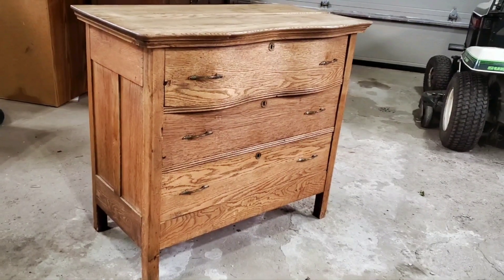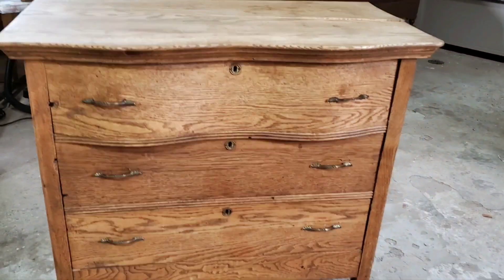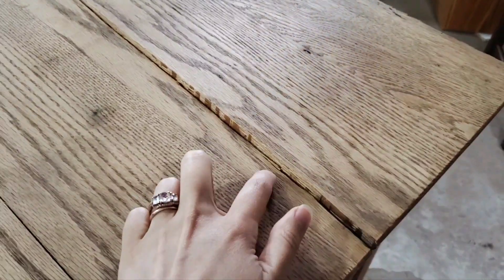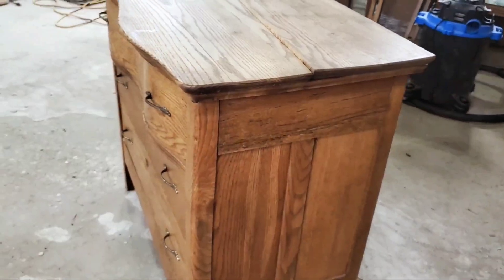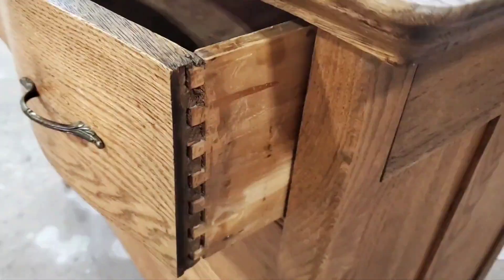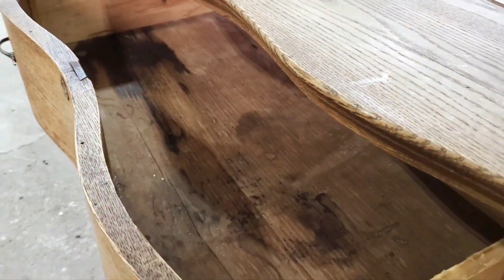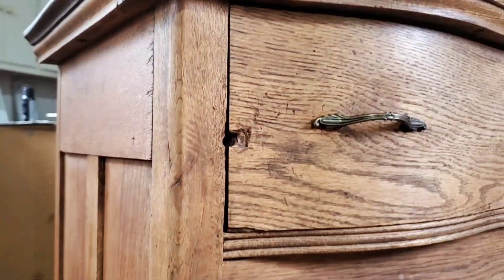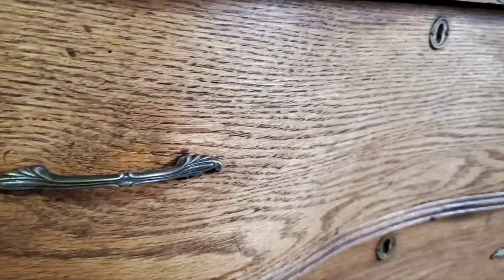Hey guys, the time has come. We are finally flipping this little chest of drawers that we have been teasing for a while. We've had this antique in our possession for a minute now and have been meaning to properly restore it and fix her up a little bit since she is in rough shape. As you can see, there's quite a bit of damage — the top is quite damaged and the sides as well, but we love the character of this piece.